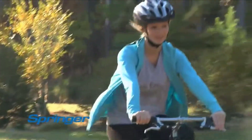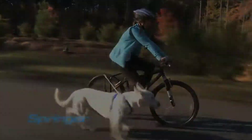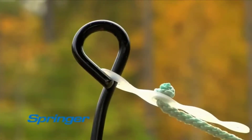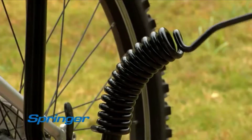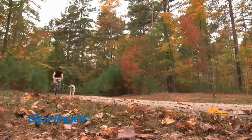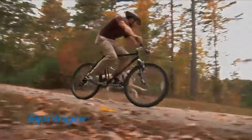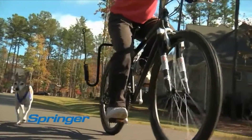Think of the Springer as the everyday walk reinvented. What makes this product unique is the heavy-duty steel spring, because it absorbs up to 90% of your dog's unexpected tugs. The Springer makes the ride safe and fun for both of you, and it works with most sizes of dogs and most bikes.